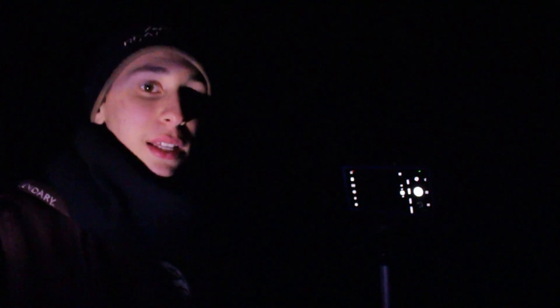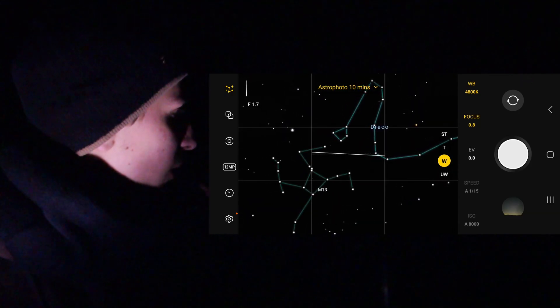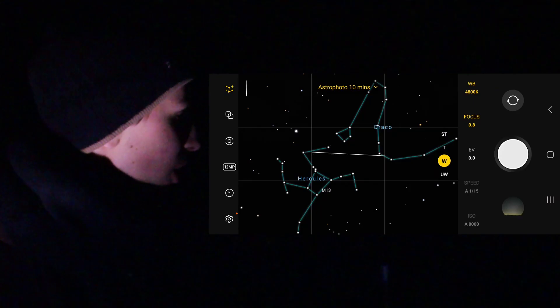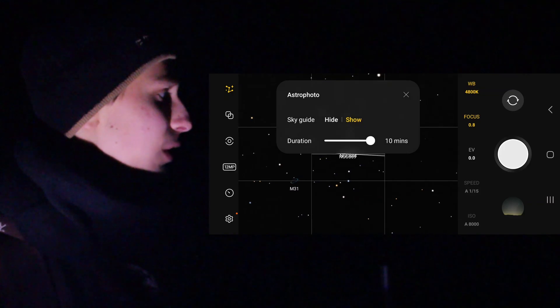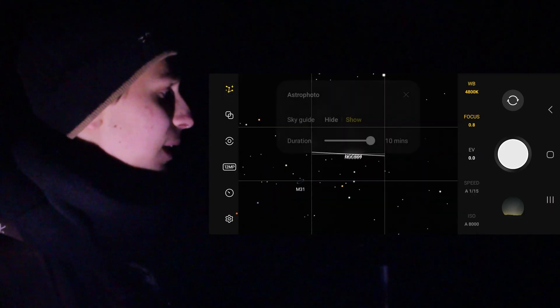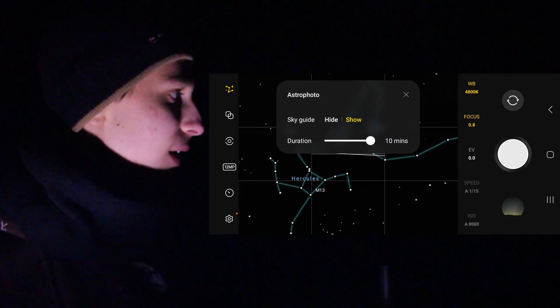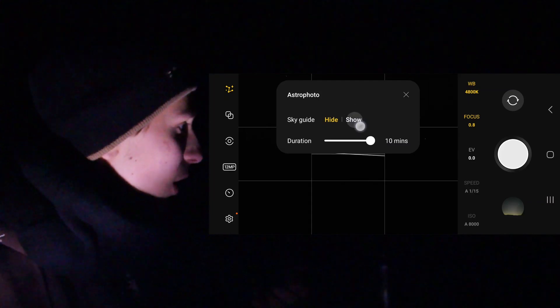I'm getting the phone set up and on the astrophoto mode. If you go to 'More' and then go to Expert Raw, it'll take you to this new camera app, and it's really cool. You can already see the astrophotography settings right there — things like a little star chart you can click on, and in the top left there's a button that says 'Sky Guide.' You can either hide it or show it. I'm going to show it just to get framed up. It's decently accurate, which I like.